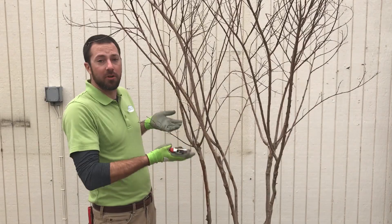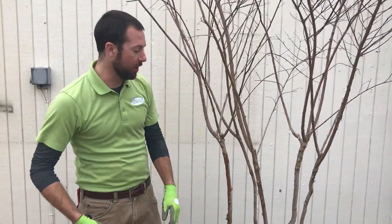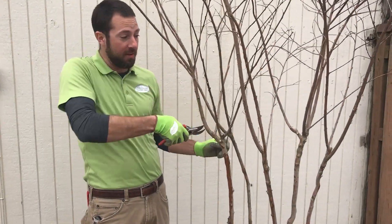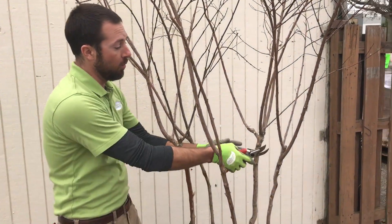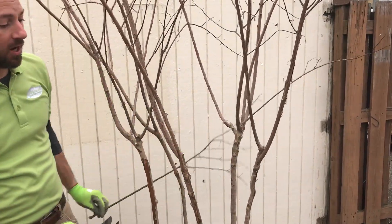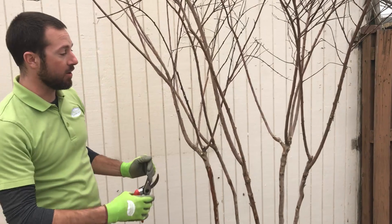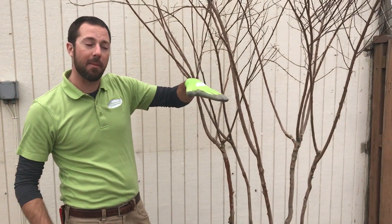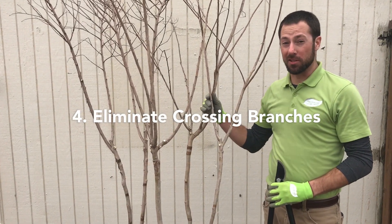Now we're going to limb up further, basically eliminating some of that weaker, smaller wood and keep increasing the habit upward. You're going to see some of these lower branches that aren't as strong — a little bit more outward or inward facing — and we're just going to clip those off all the way around, cutting close to the trunk with our handheld pruners.